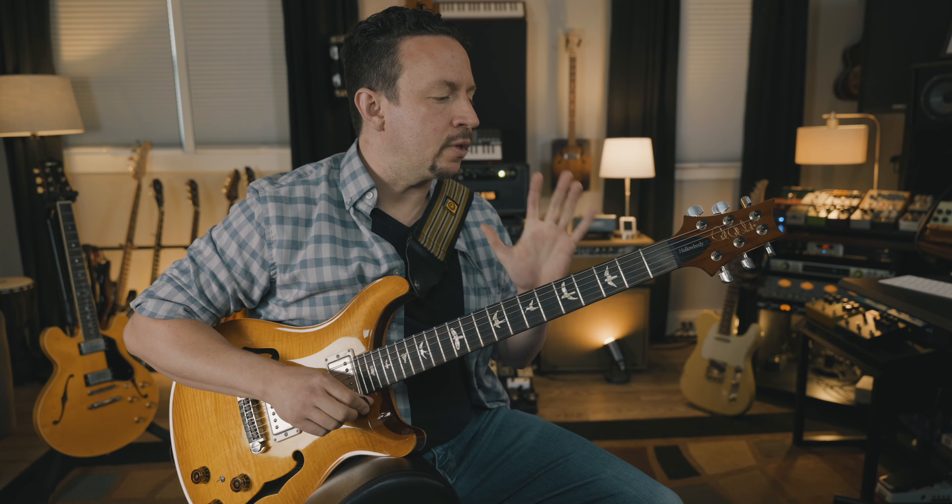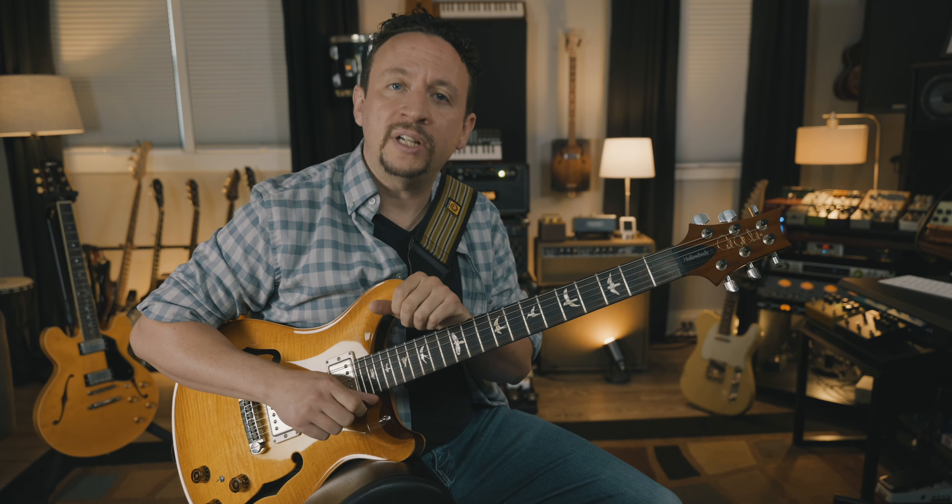Today we're going to do an interactive jam track, but in a little bit of a different approach. I'm going to try and do some trading with you, and we're going to specifically try and apply what I call diagonal arpeggios.